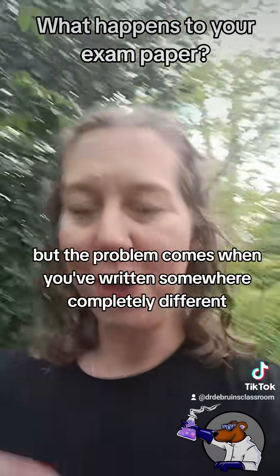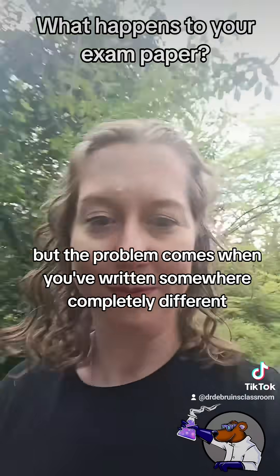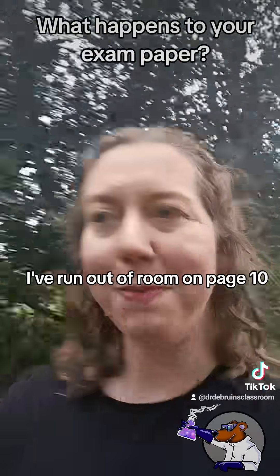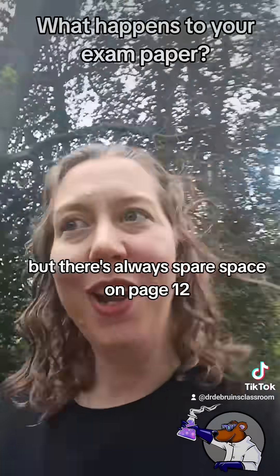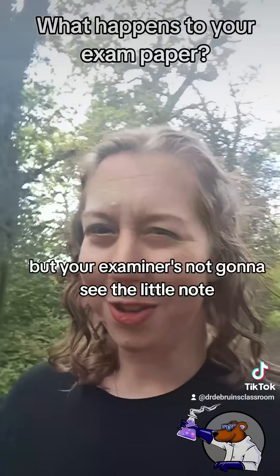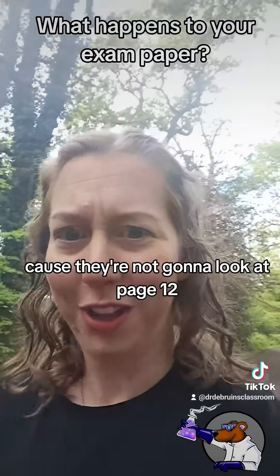But the problem comes when you've written somewhere completely different. When I'm marking my Year 11's work, quite often they'll run out of room on page 10 but there's spare space on page 12, so they'll write there and write a little note. But your examiner's not going to see the little note because they're not going to look at page 12.